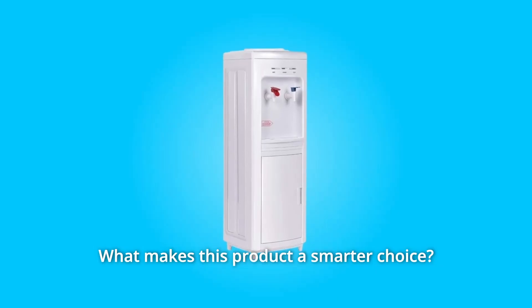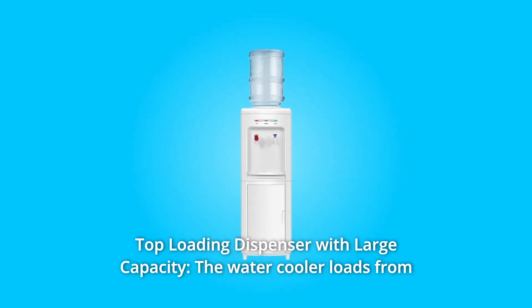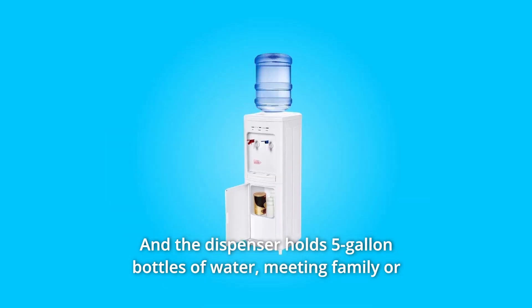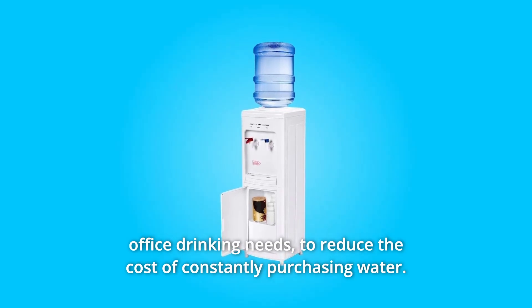What makes this product a smarter choice? Number 1: Top-Loading Dispenser with Large Capacity. The water cooler loads from the top and allows for easy replacement. The dispenser holds 5-gallon bottles of water, meeting family or office drinking needs, to reduce the cost of constantly purchasing water.